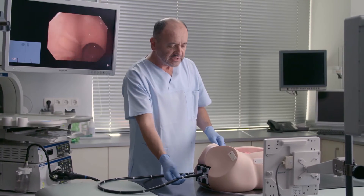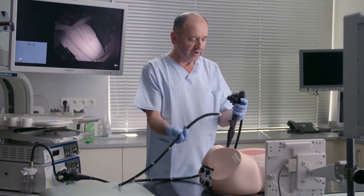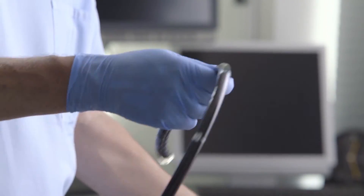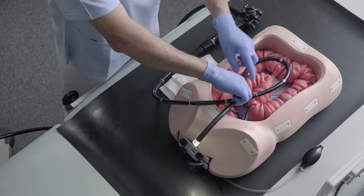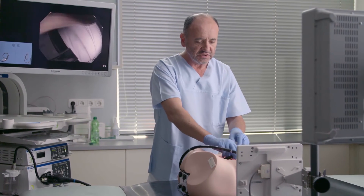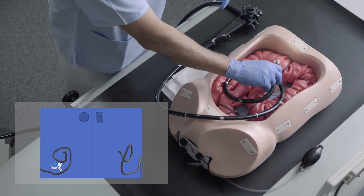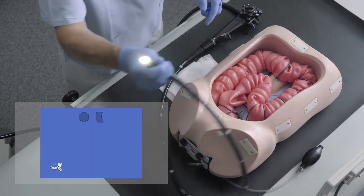To do this task, we have this Olympus instrument, which you have the possibility to control here with your left hand, and the instrument is quite flexible and adapts to the colon. We also have the scope guide, as you can see on the monitor here on the screen, which is representing what we see inside the colon.